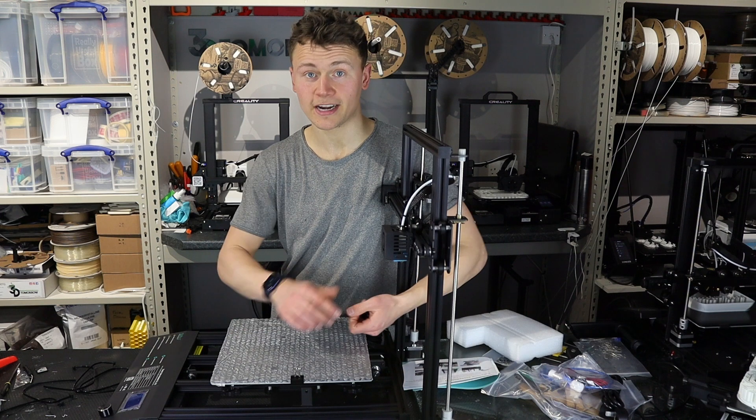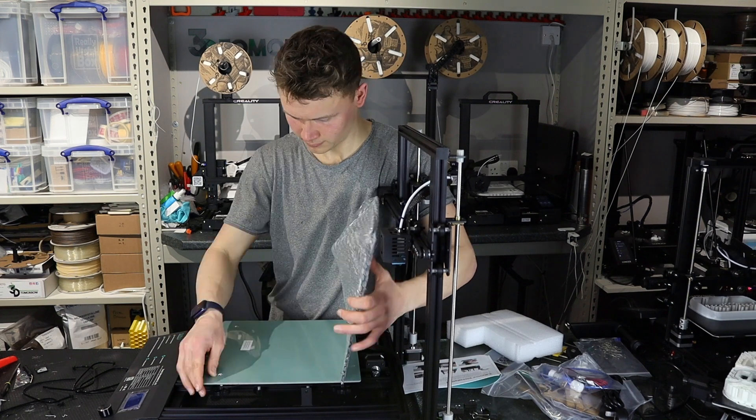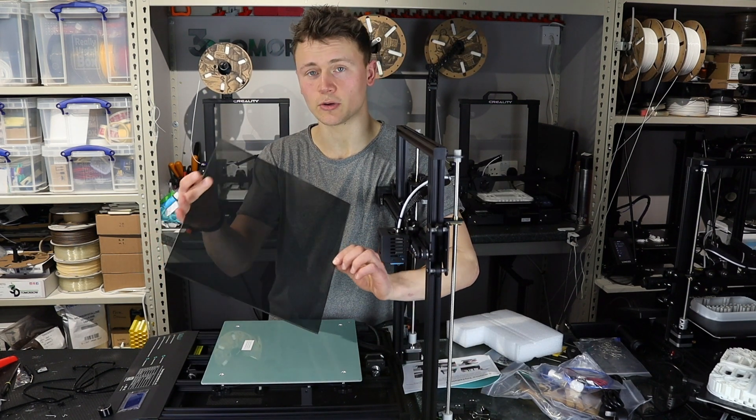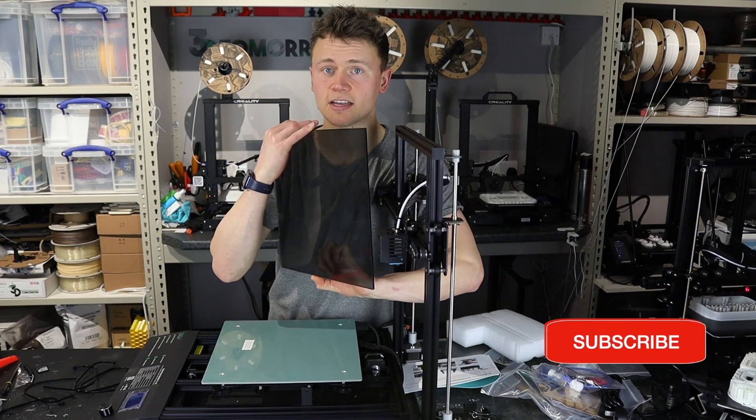The guidebook says to unwrap the machine and take off the cable ties — I've done most of that already — but I will just remove this bubble wrap from the bed. For the glass bed we've got a ceramic-coated ultra-base style build surface which looks really nice, and obviously you've got the plain glass on the back.